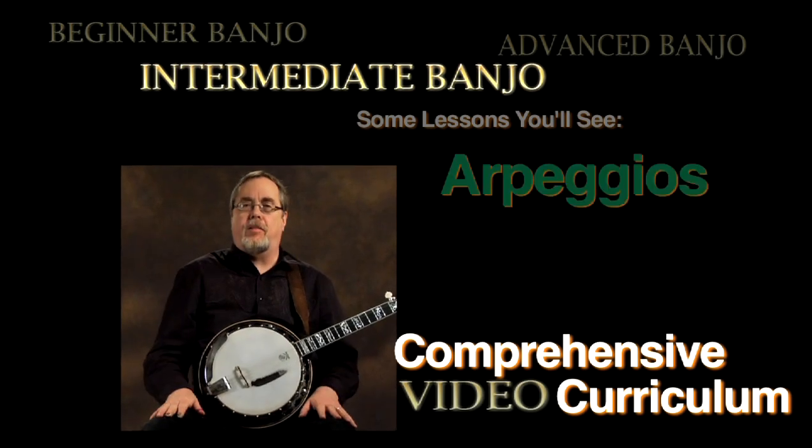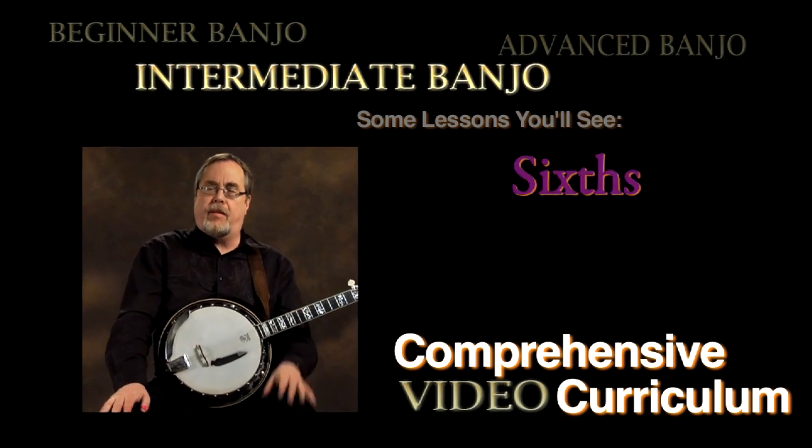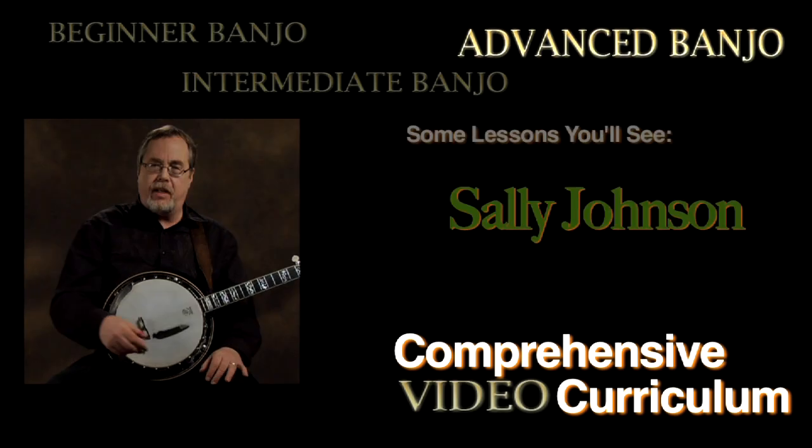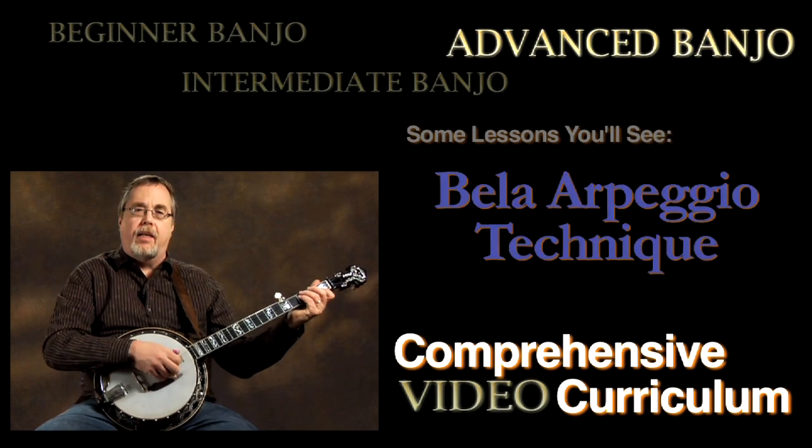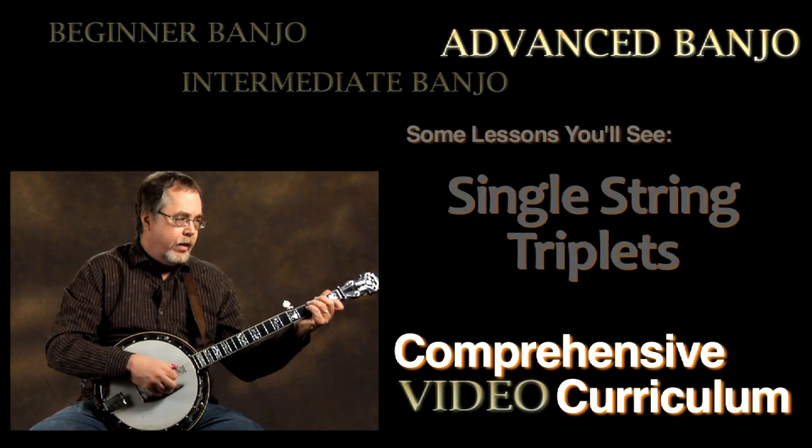Let's start playing in the single string style. We've actually done little snippets of it before, but we're going to get into it in a much more definitive way right now. This is just a little etude, a little study using the four-in-a-row pattern.